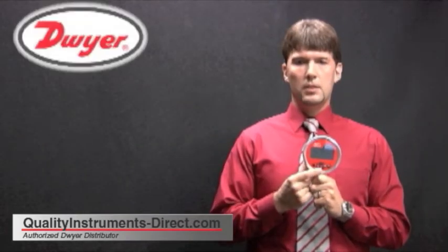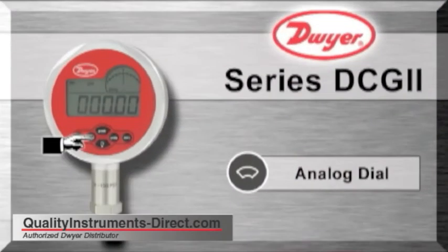The button with the analog display will change the mode of the analog gauge in the upper right hand corner of the display. The analog display can display percent of span, pressure swings, or alarm set points.